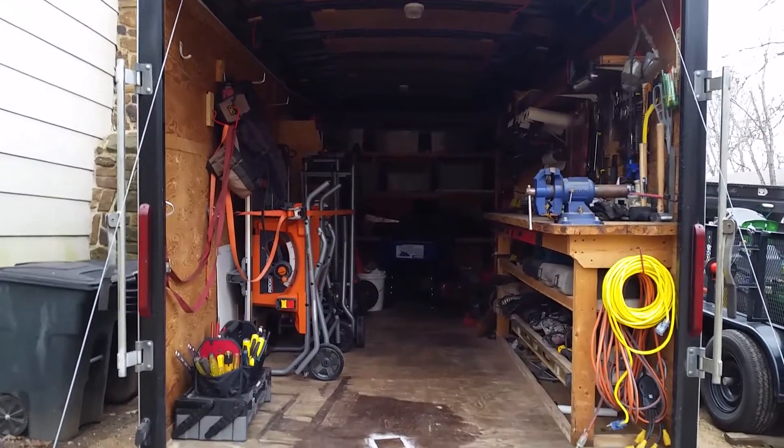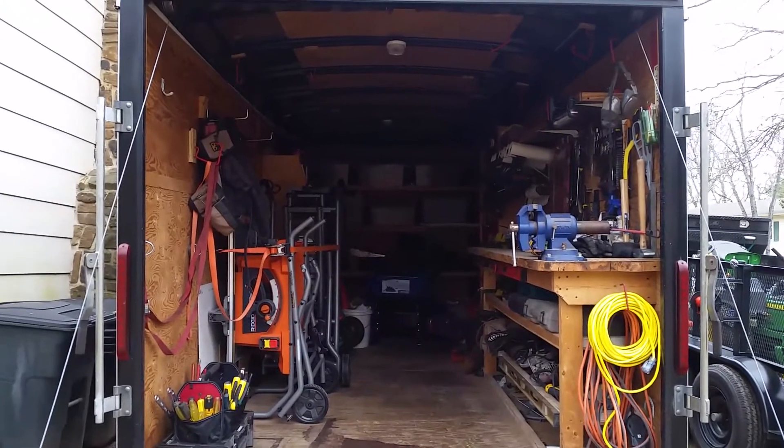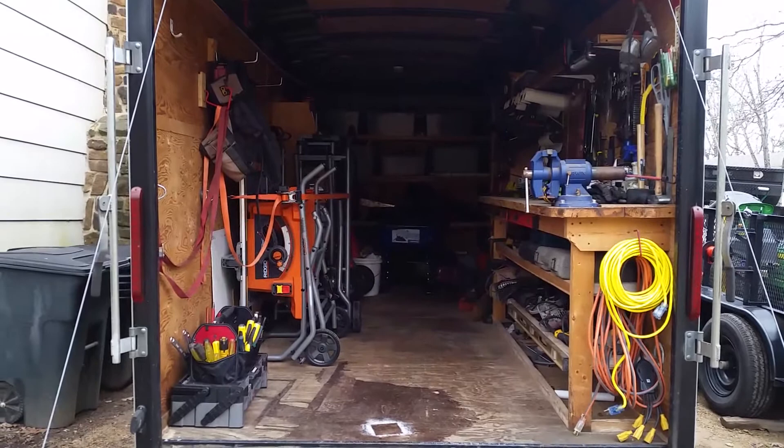It took a few hours but it was well worth it. Now my trailer is nice and neat — still a lot of room for improvement, but it's definitely better than it was. Have a good day, thanks for watching.